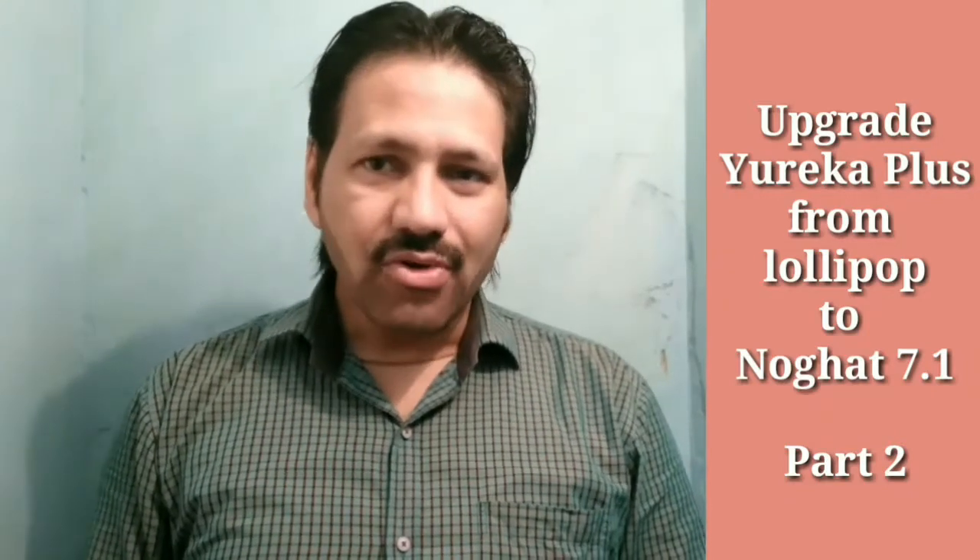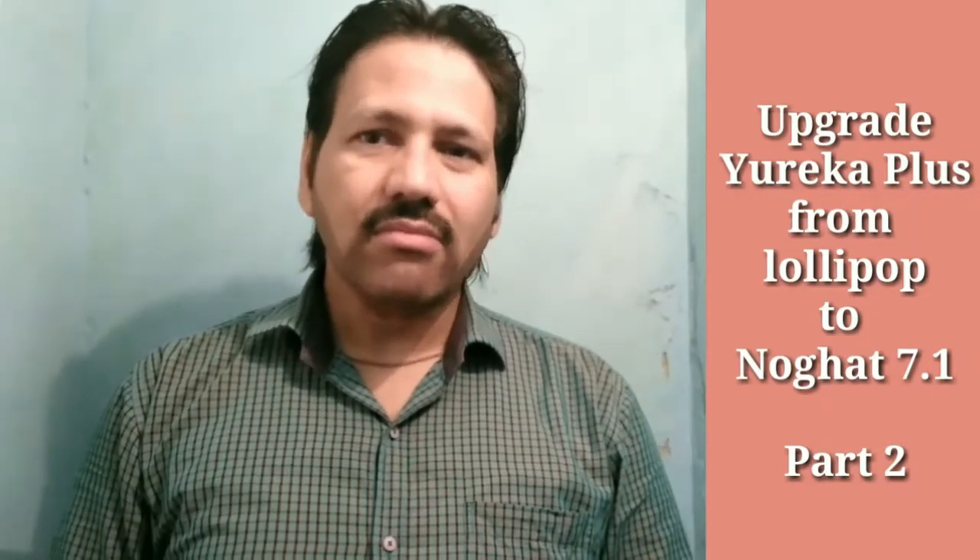Hi guys, this is Bas Mirza from Techies. This video is Part 2 and demonstrates how you can upgrade Eureka Plus from Lollipop to Nougat version 7.1. If you want to upgrade from KitKat to Lollipop, you can click on the Part 1 video link given below.